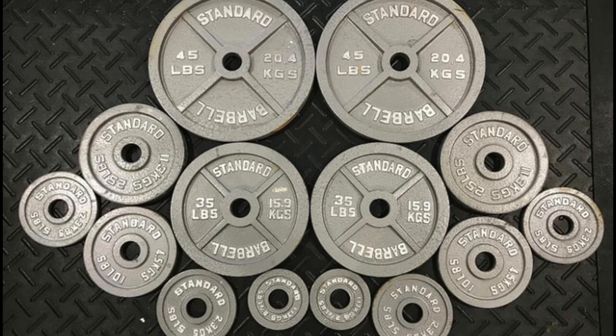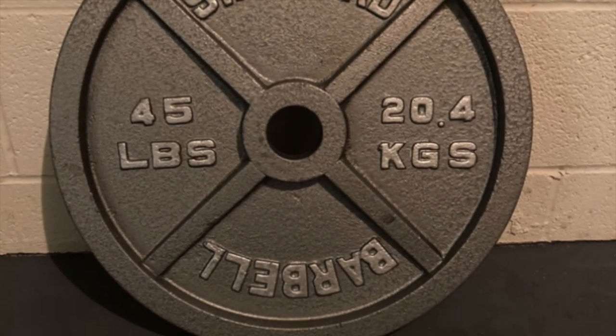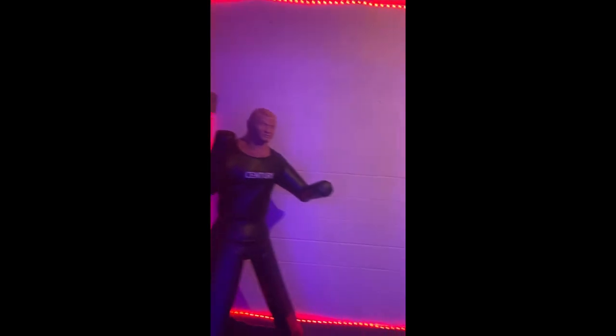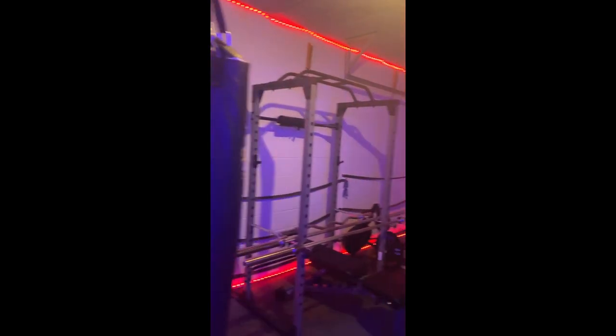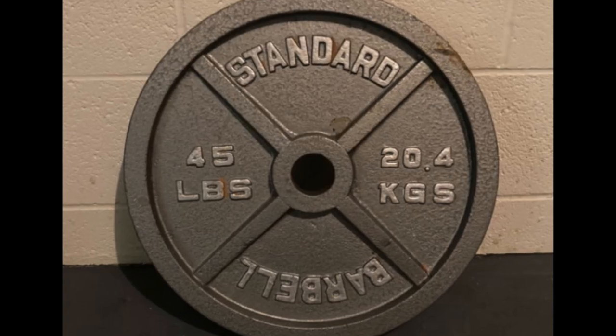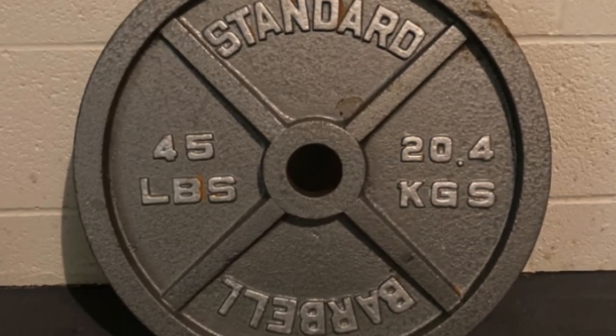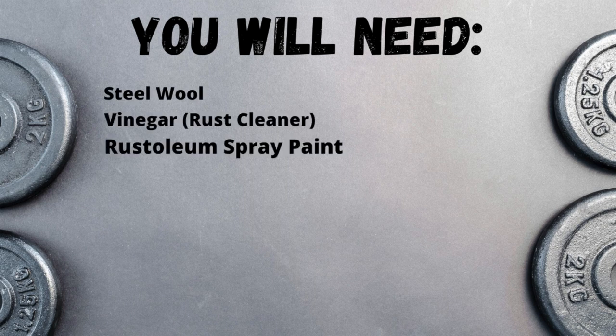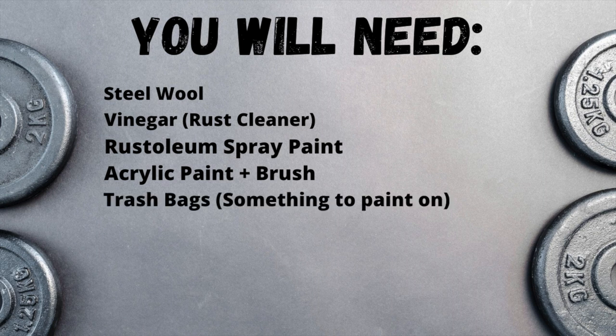Step 1. If you do not have plates already, find a good deal on Facebook Marketplace for a set. We found about 510 pounds of plates for just over $1,000 — this was the most expensive purchase of our garage gym. After you get your plates, you will need some things to customize them: steel wool, vinegar, Rust-Oleum spray paint, acrylic paint and brush, and trash bags to paint on. All of that cost us about $40.